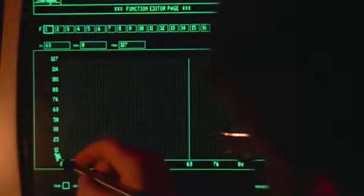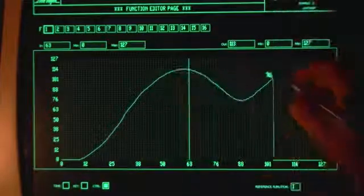Here I'm drawing a function which can be patched to control the sound dynamically and in incredible detail.